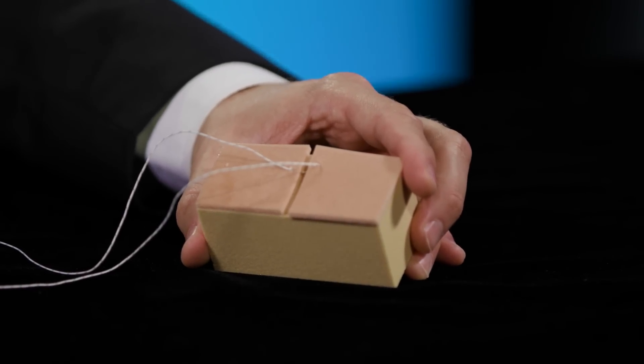You can continue to pass sutures for subsequent closure until you're happy with the amount of closure you've achieved.